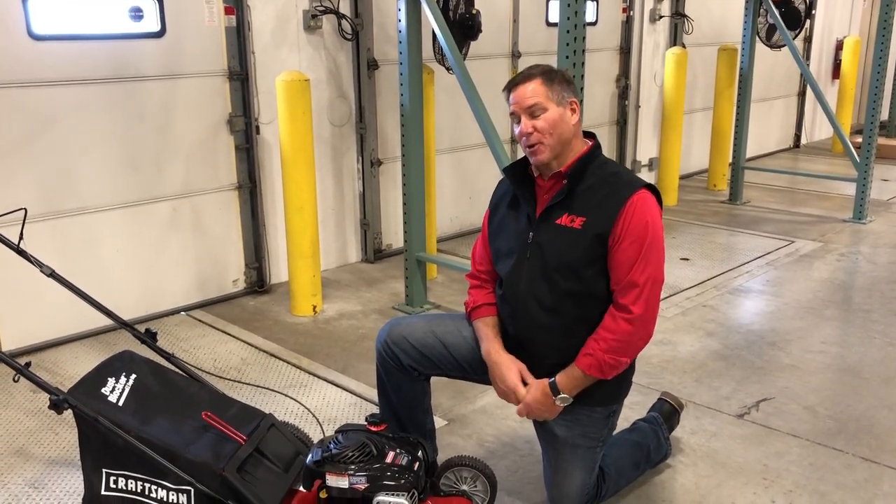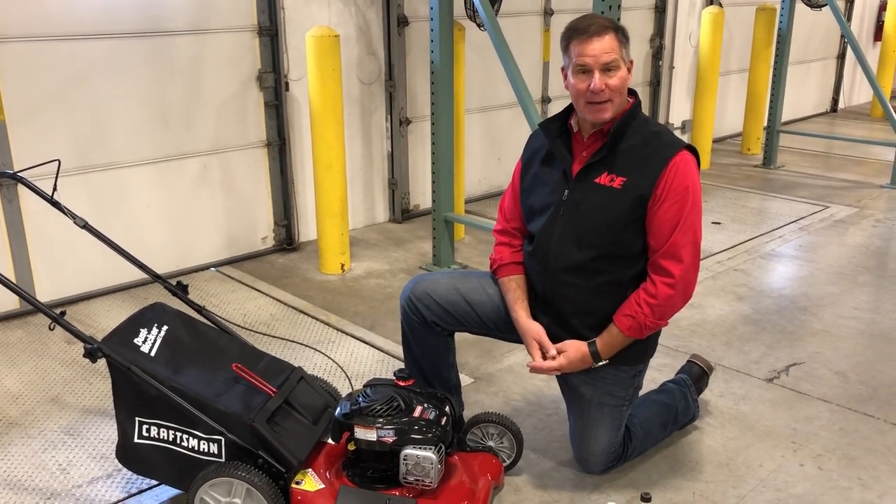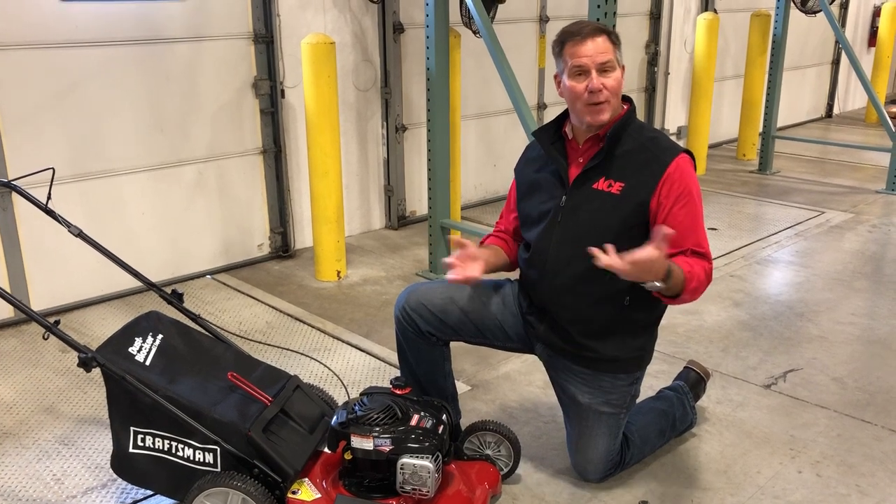Lou Manfredini, ACES home expert, and for those of you that are lucky enough to get to put your lawnmower to bed for the winter, I have some tips on how you can do it properly so it's ready for the spring.